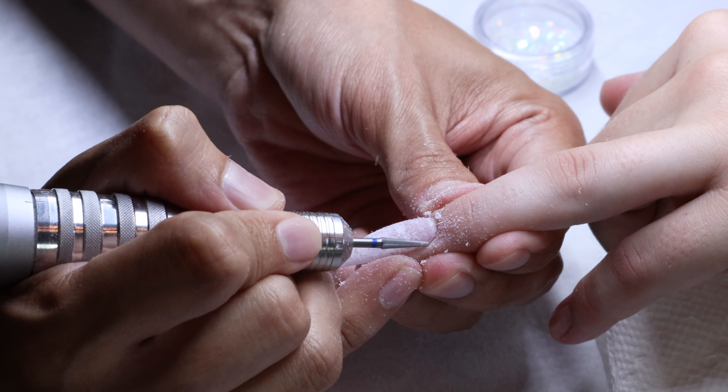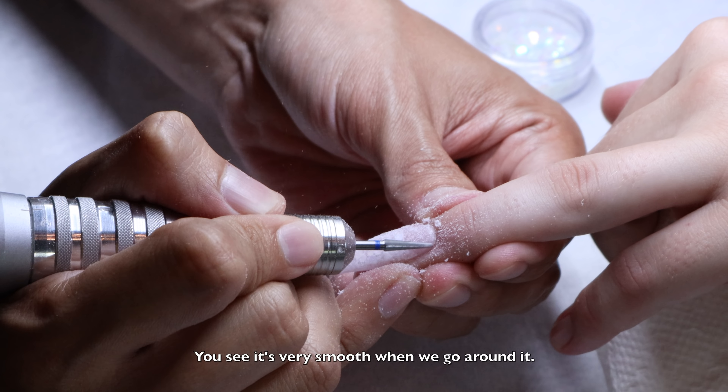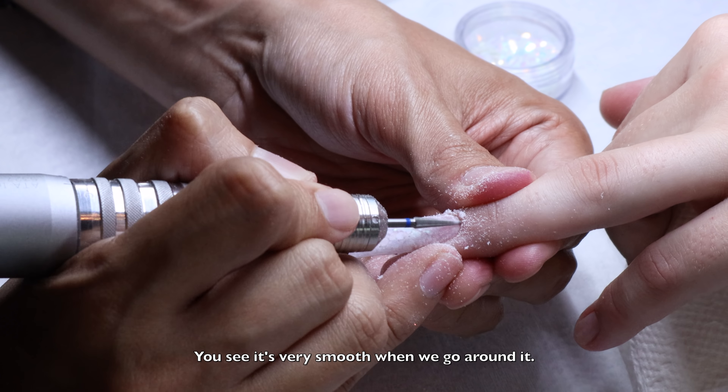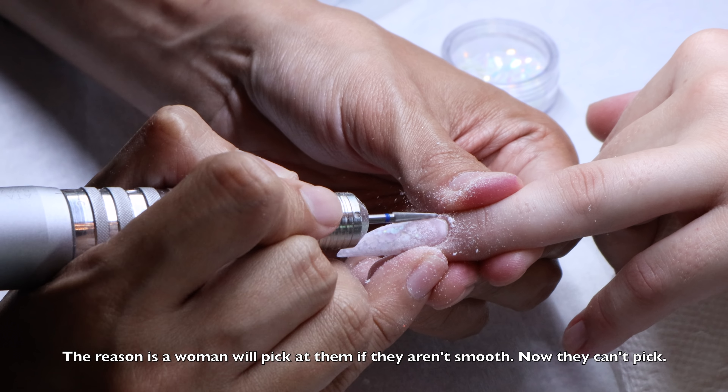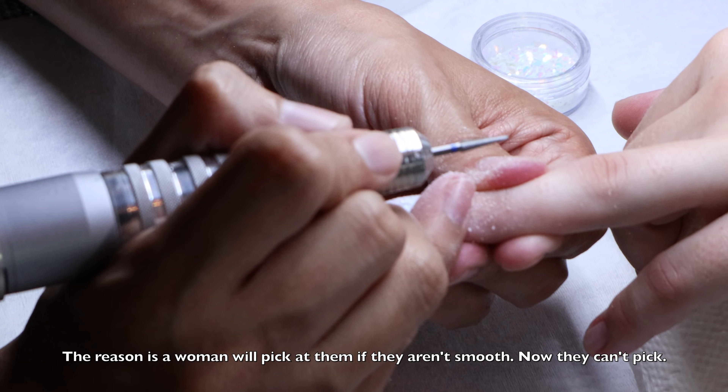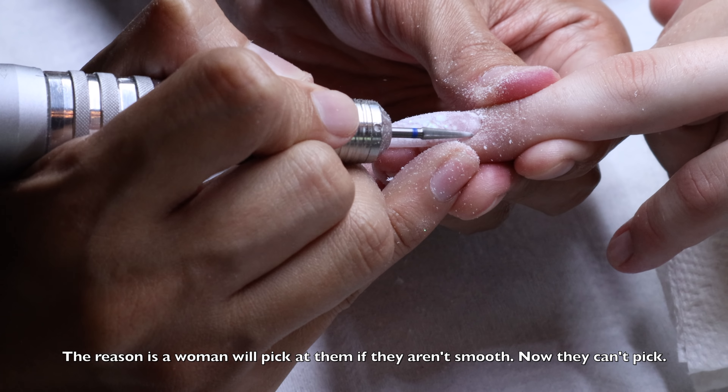So now I go ahead and double check how much glow my nails have — if not enough glow I just push some more. Look outside, make sure they're thick enough, and now we go ahead to top the product on the mirror. Alrighty.